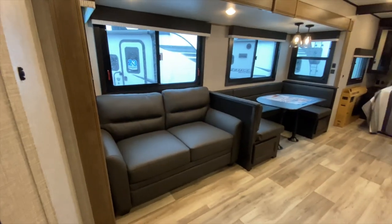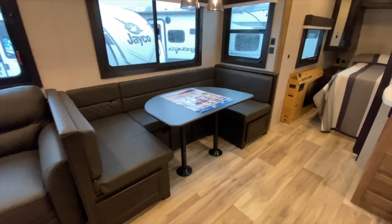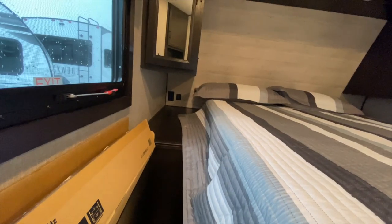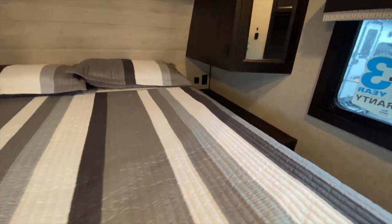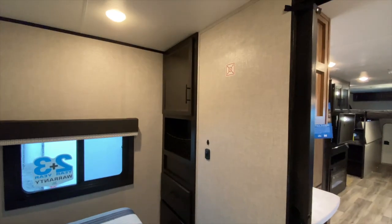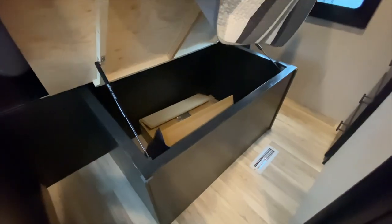We have our hide-a-bed couch that can sleep two adults. We also have this U-shaped dinette that also turns into a bed, which is really nice, with storage underneath. And then if we make our way into the master bedroom, we have storage all the way around. It is CPAP compatible — you have little nightstands with an outlet and USB charger on both sides. There's additional storage with a built-in dresser and more storage above, and you can mount a TV in here if you want. We also have a good amount of under-bed storage.